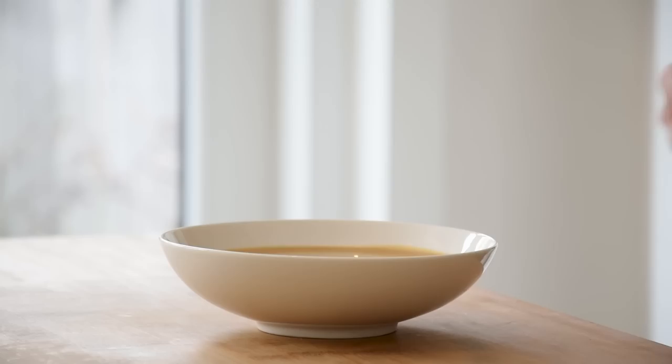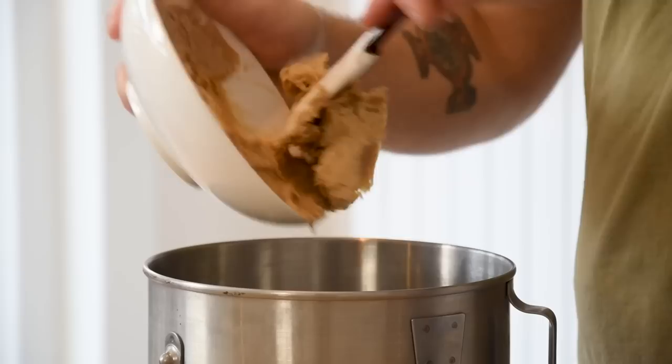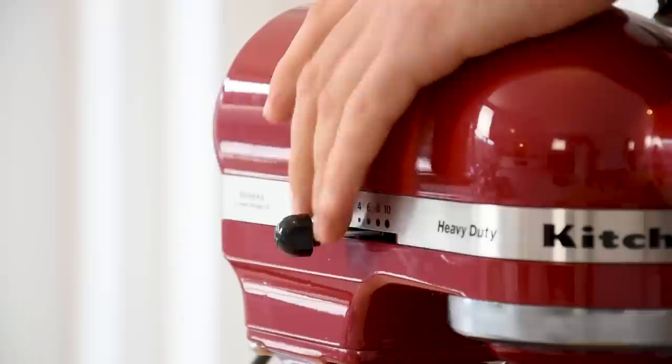Pour it into a bowl covered with plastic wrap and let it set in your fridge for at least two hours. After that, transfer it into a mixer and beat it for around three minutes until it's airy and fluffy. Then transfer it into a piping bag.